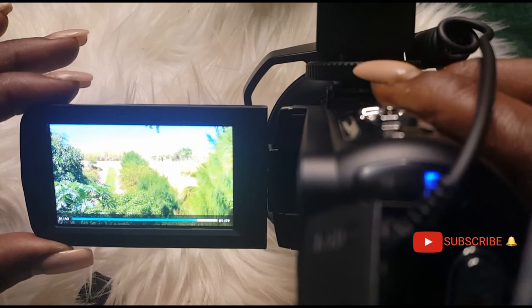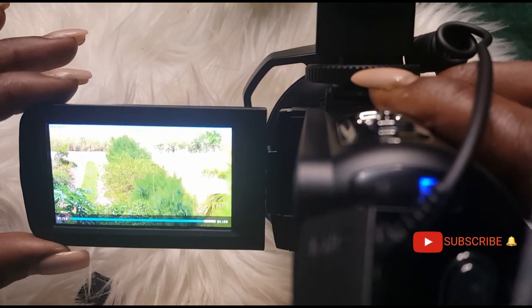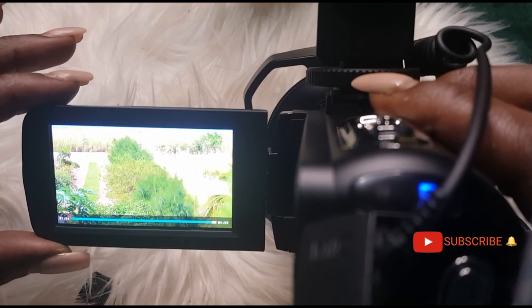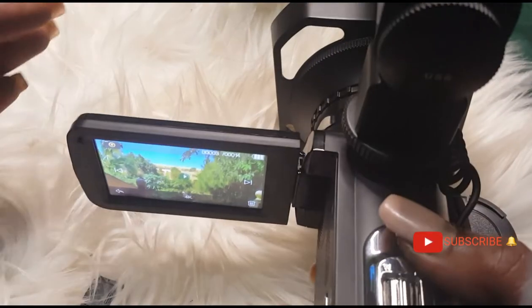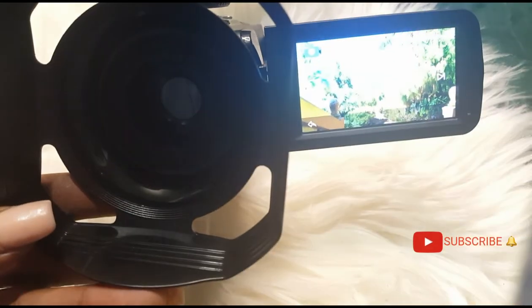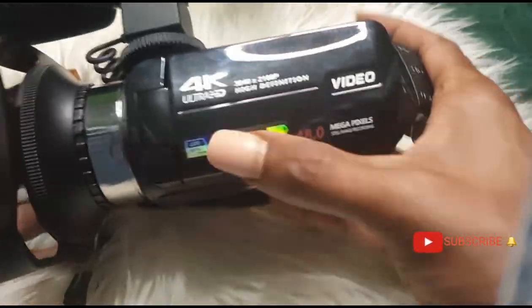If you have freckles, if you have anything on your face, this camera is going to pick it up, so make sure your lighting looks good. This is natural lighting — I had no camera lights, no support lights, nothing. This has a 270-degree rotation so I can have this camera recording while seeing myself. I love this camera, it's just awesome.